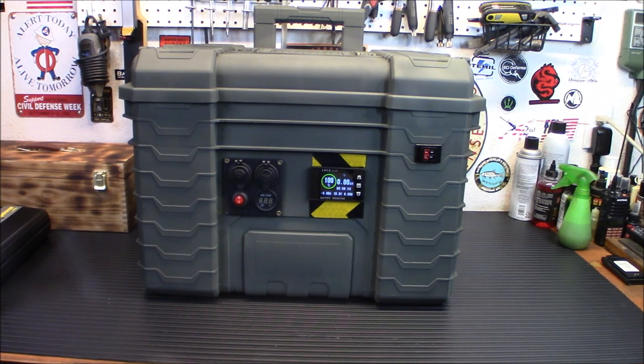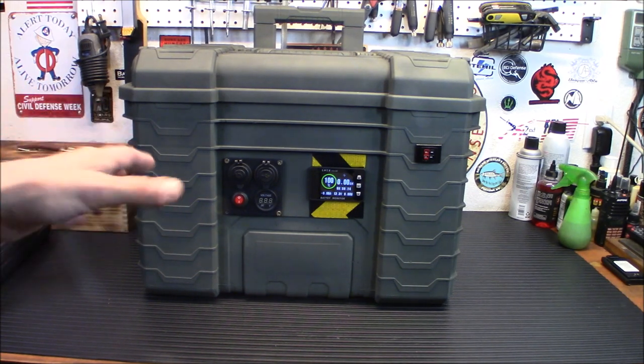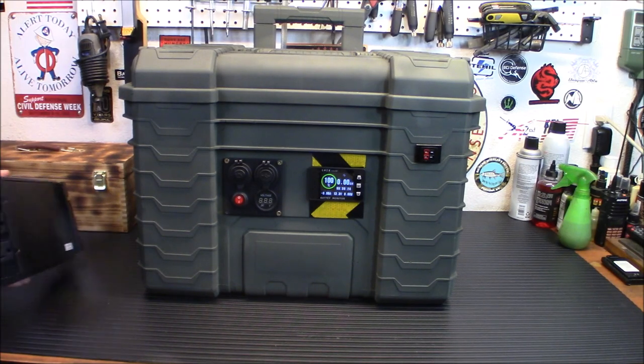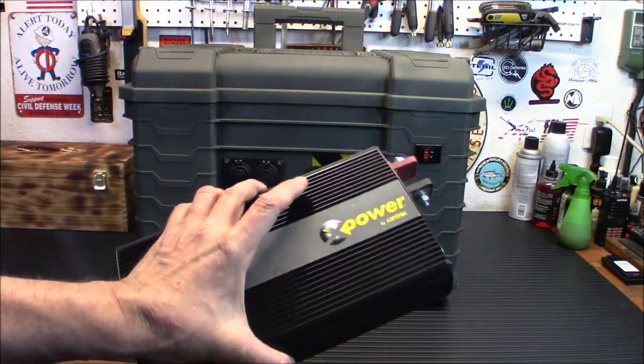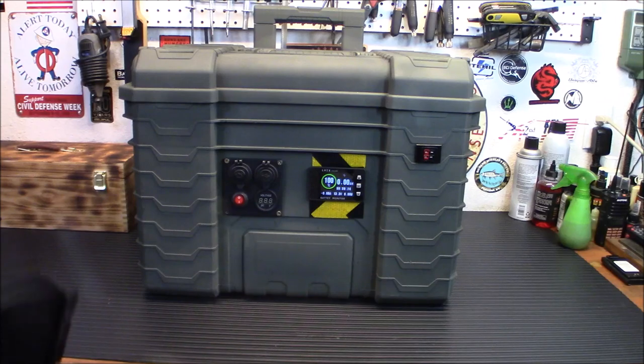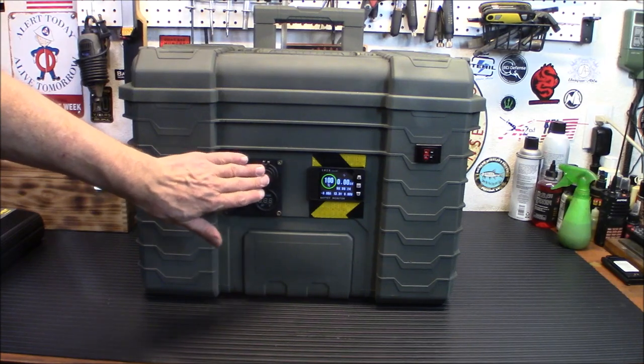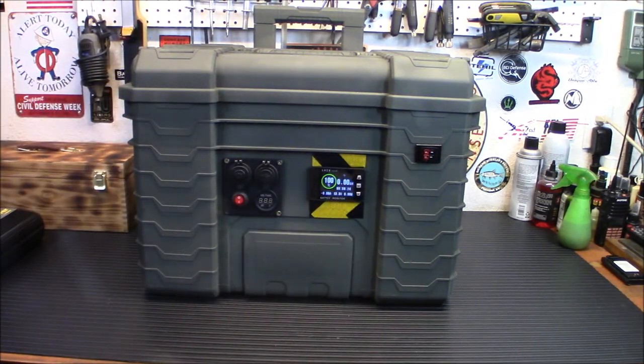Right now I do not have an inverter in it — this is in its infancy. The wires and cable management still need to be done inside. I need to put an inverter in. I'm kind of fluctuating between what I want to do. I have my old 1000-watt Xantrex inverter, but it's a modified sine wave, not pure sine wave. Since pure sine wave inverters have come down in price, it might be worth waiting until I get one. For now, we've got 12-volt plugs, USB plugs, and some Anderson Power Ports set up.